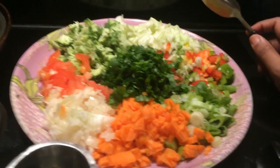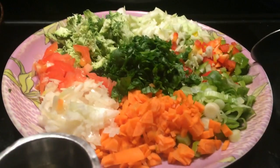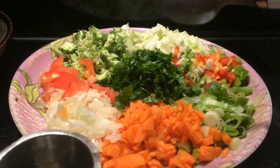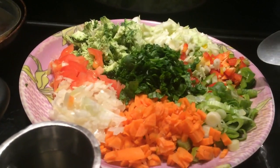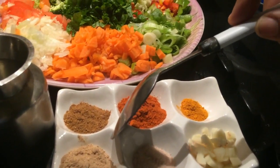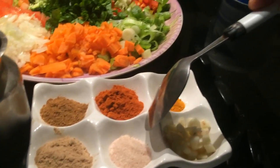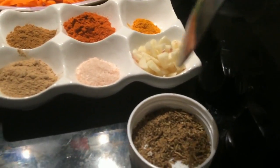What is in the chapati? Cabbage, capsicum, spring onion, carrot, onion, tomato, broccoli, spinach. You can add some salt, then add the masala — chaat masala, amchur powder. You can add it with lime. This is pink salt. Garlic, pepper, and add a sweet potato.